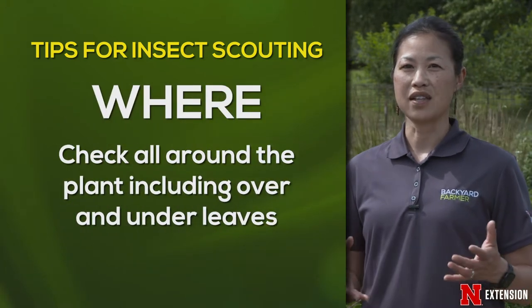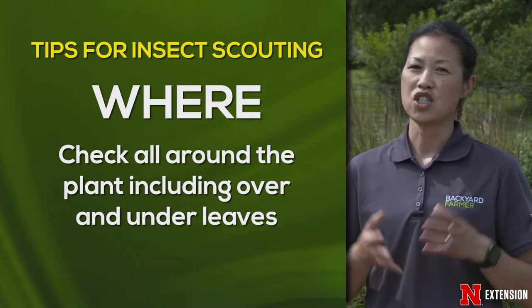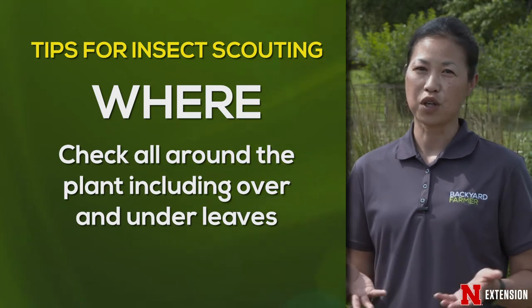You want to check the plants, the leaves — the top and especially those undersides of leaves where pests hide. Check the stem and check the soil around and also the mulch. There could be pests hiding there.